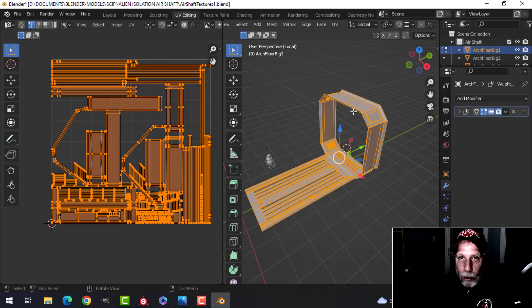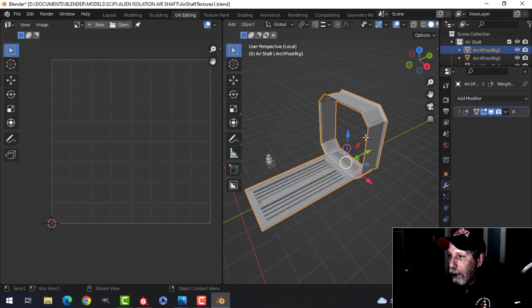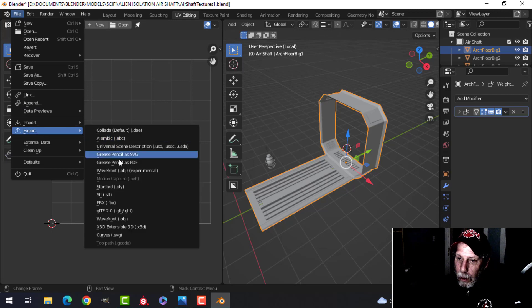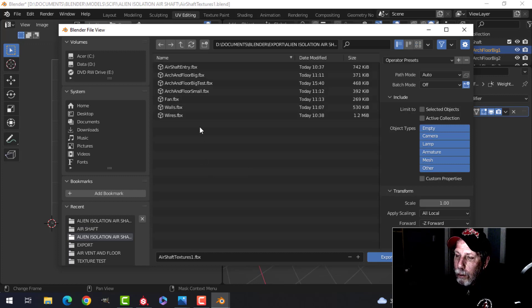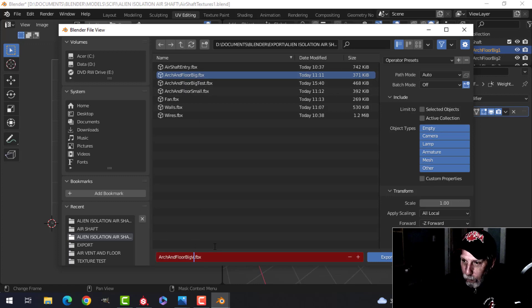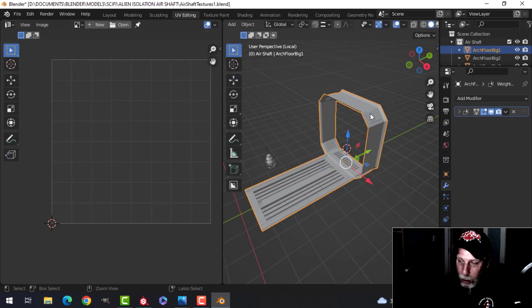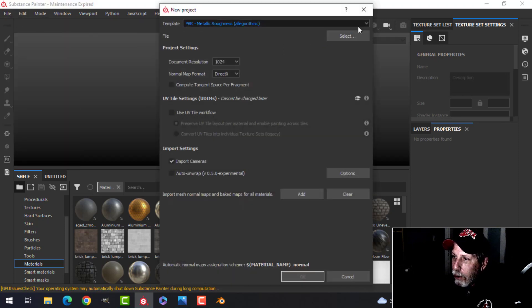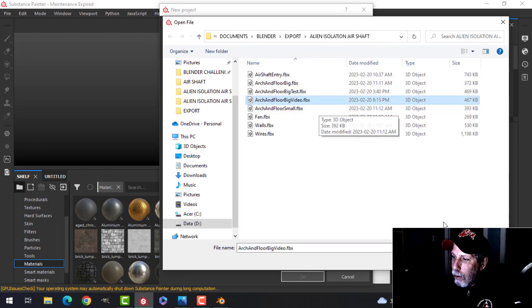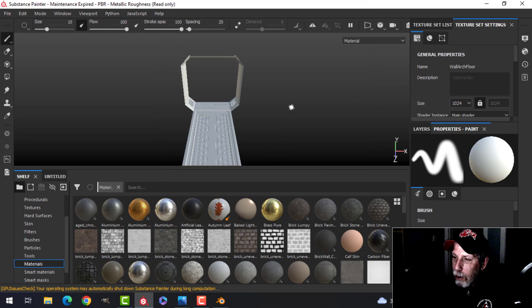I've smart UV projected with no seams and I've packed it. Going back into object mode, I export this — File > Export FBX — find a place to keep it. I'm going to call this arch and big floor. Click on selected objects to export just that, then export. I'm going to save and head over to Substance Painter. In Substance Painter I'll press New, leave everything, select the file, open it, and give it a minute.